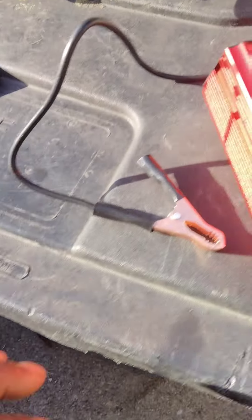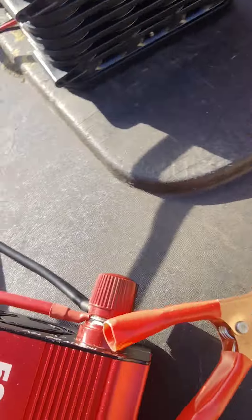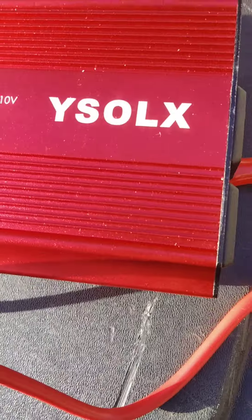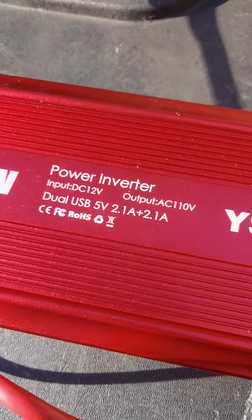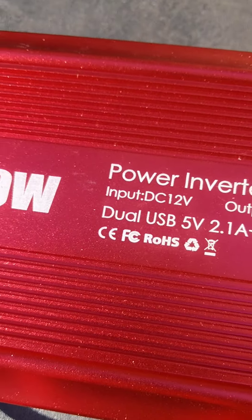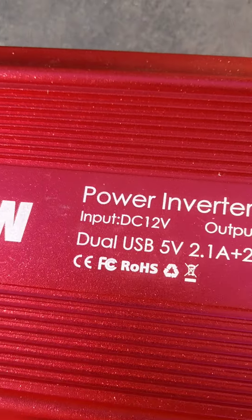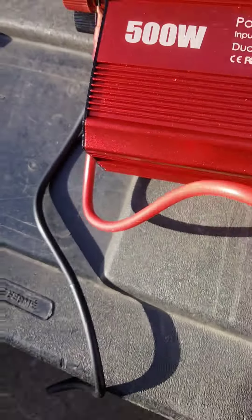We're going to connect the black to the black and the red to the red. This is going to cause the inverter to turn on. It has a fan that spins to keep the inverter cool. This inverter kicks out about 110 volts AC. The input is 12 volts, and it also has dual USB 5-volt outputs. So input is 12 volts, output is 110 AC volts, which is enough to run something small.